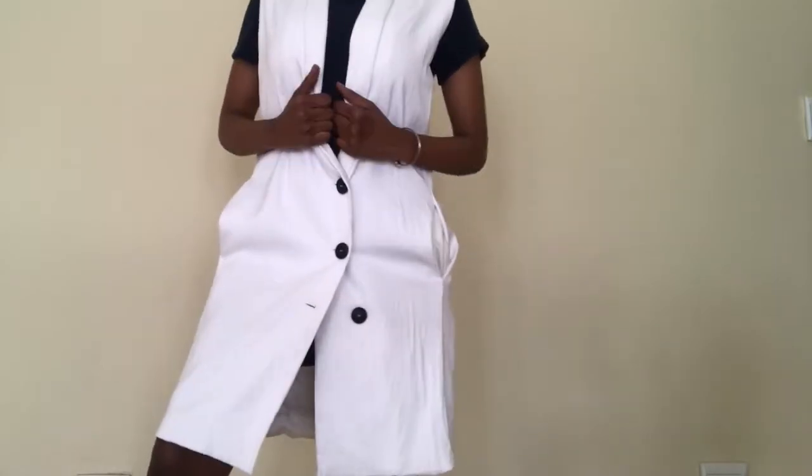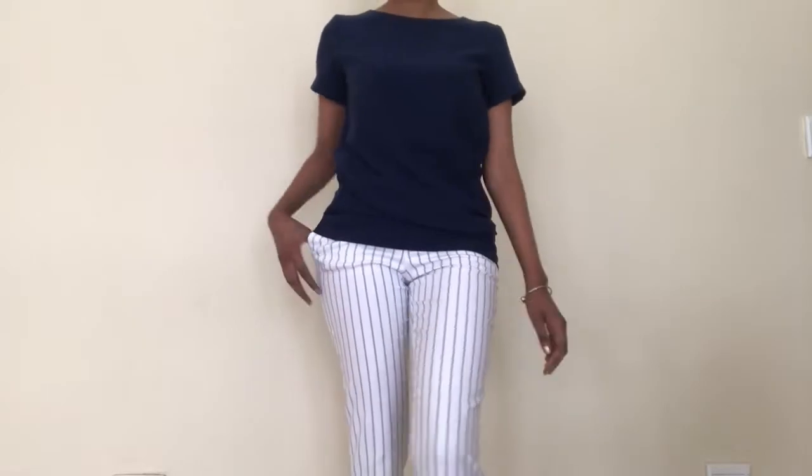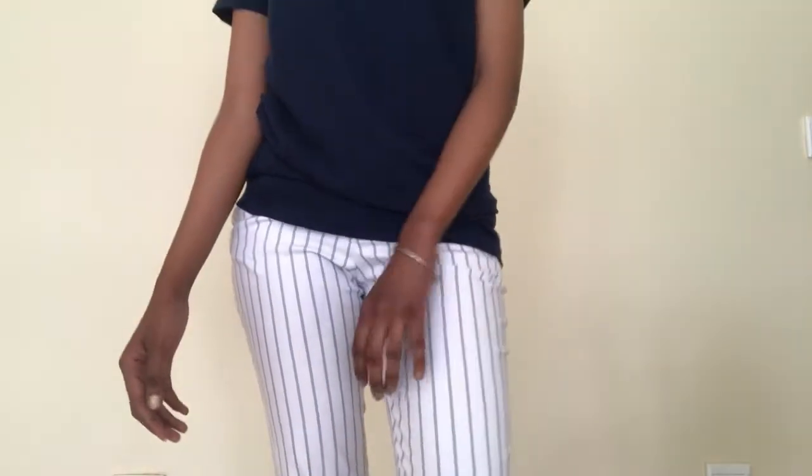I've actually worn it without anything underneath — just a turtleneck. Now I'm going to show you another way: putting trousers underneath. Here I am wearing the dress as a top with my white corporate trousers. It looks amazing — just imagine this look with pointy-toe heels. So corporate! I'm such a corporate Barbie. Make sure you get pants that are your perfect fit; invest in a tailor or shop for your size.